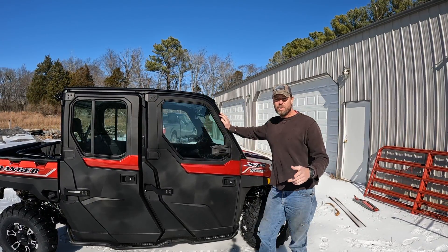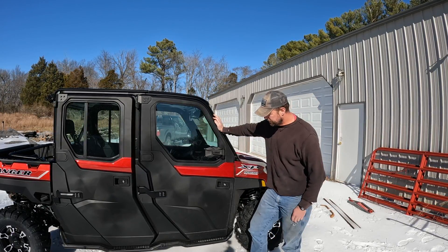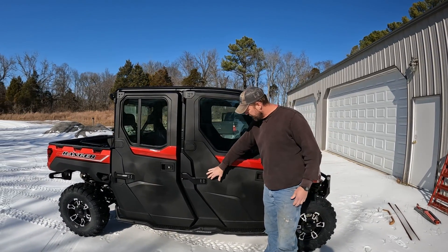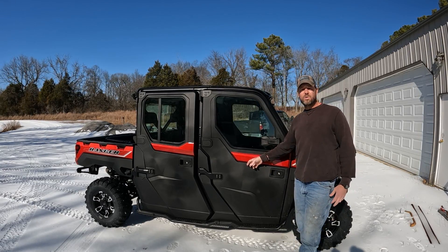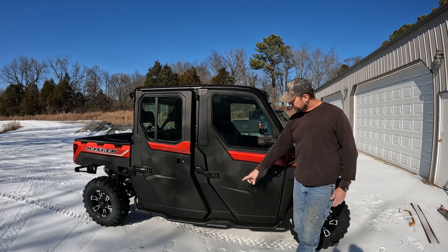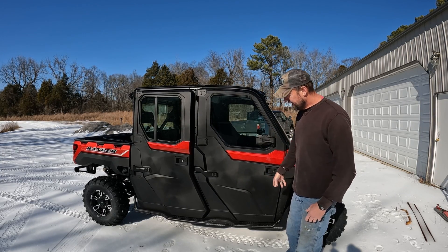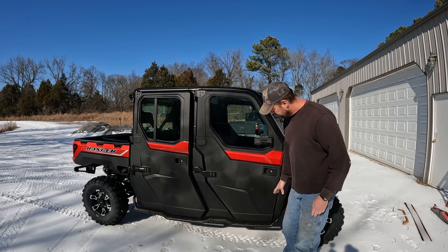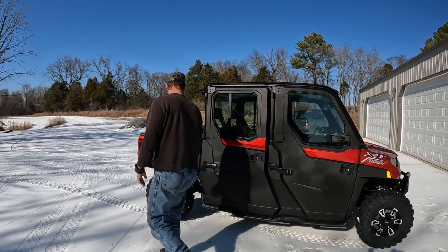Special shout out to Greg Dietz — he helped me out with all these options and did a lot of homework. I got the rock sliders since they're nice to have and also because these doors are expensive. It's got power windows on the front. I got rock sliders on both sides and I'm really happy with how they look. The older ones stuck out a ways like a big flat shelf, but these are really tucked in while still doing the job of a rock slider.